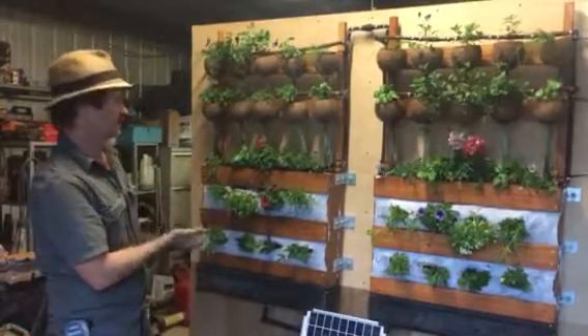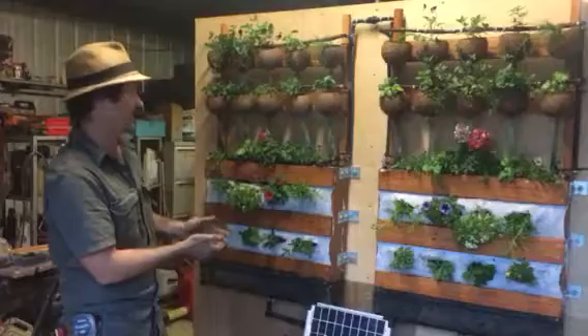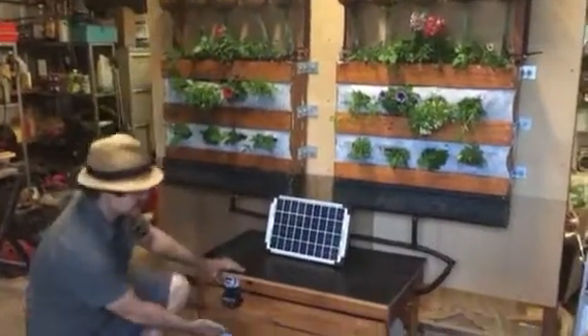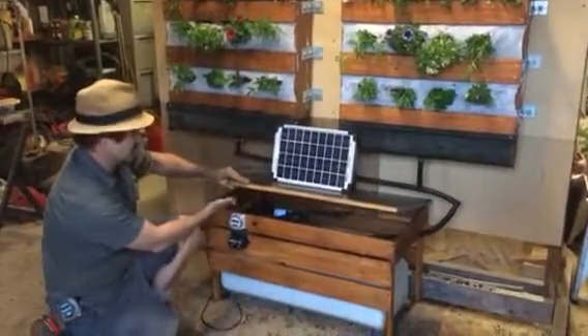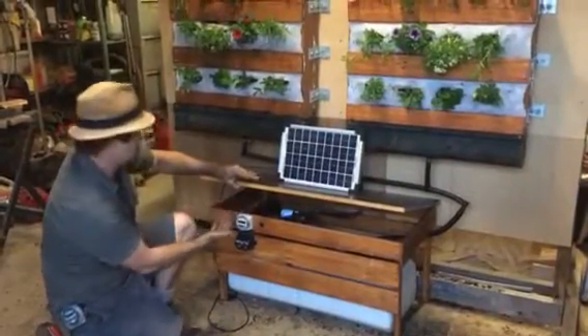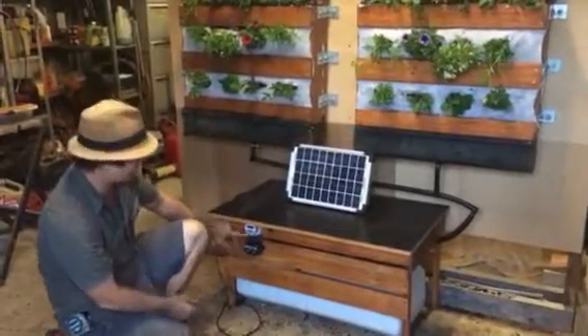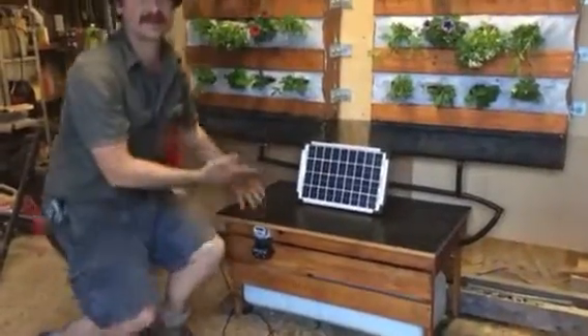This is a recycled vertical garden that basically looks after itself. It's solar-panelled, it's automated, it's got a 60-litre water tank. You can access all your pump and the battery through this lid, but you don't need to — once you program it, it just runs every day and looks after itself.